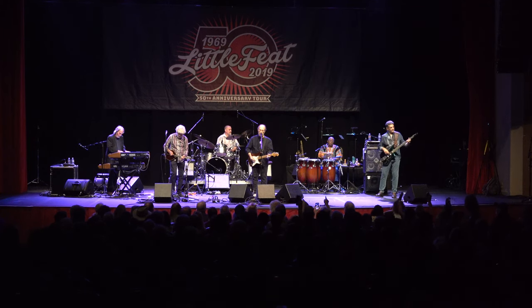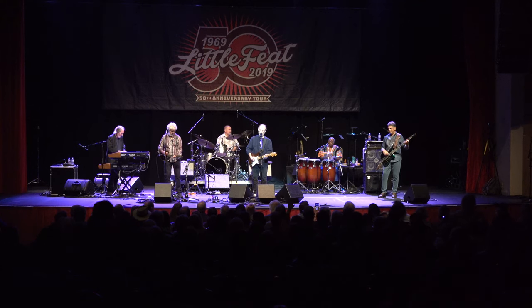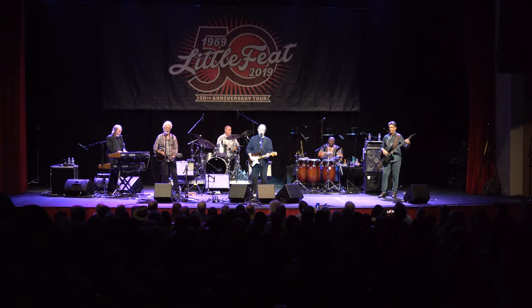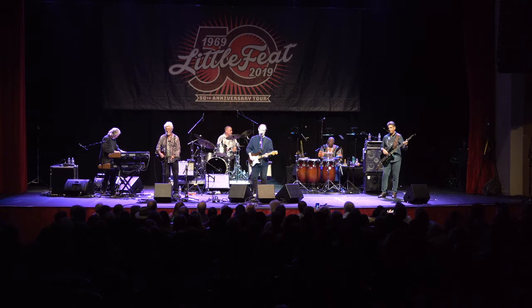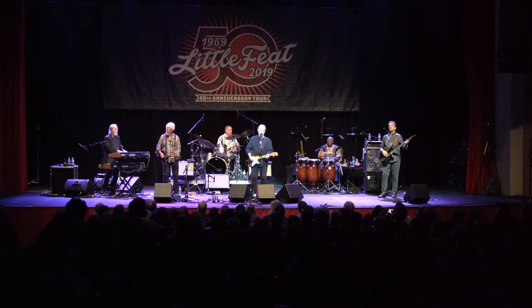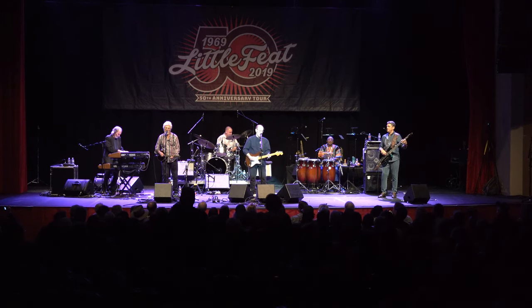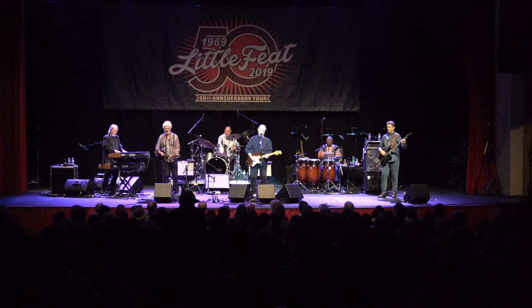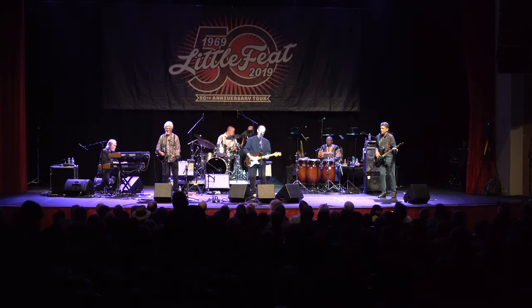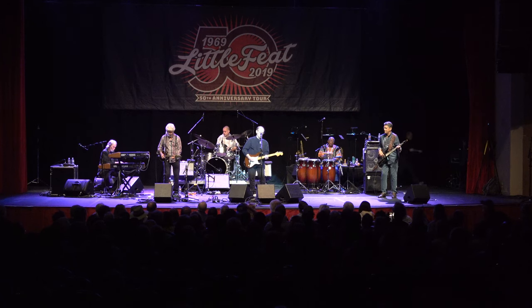This is an acoustic, so just pretend this is an acoustic.